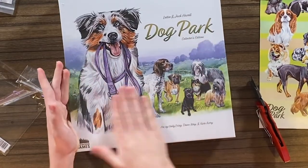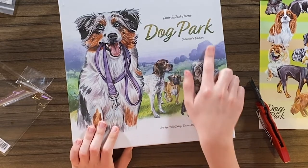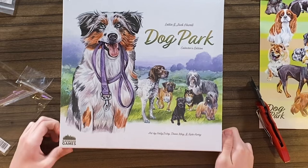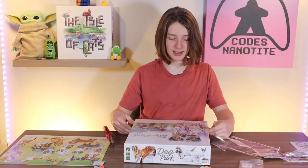And this is the front of the box — it's actually pretty good. We got the collector's edition. We're fancy. We've gotten the collector's edition before probably, but yes — Dog Park. Let's open this.